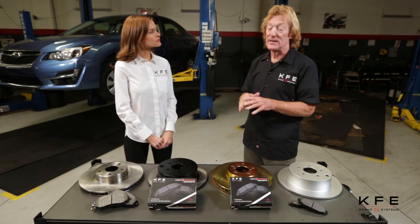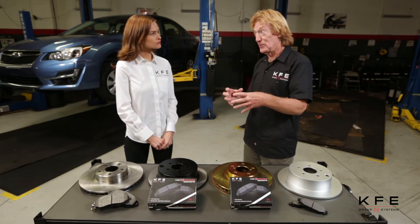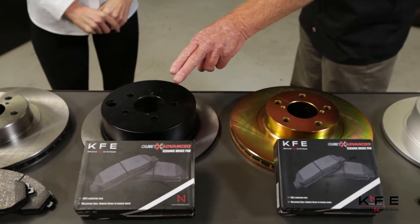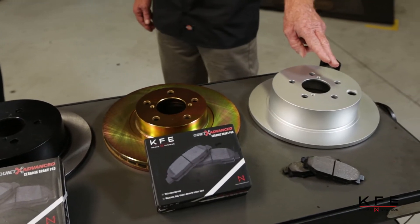There are many different types of corrosion protection for rotors, but what we're going to do today is focus on the four most popular ones and then compare them to each other. These are oil on the rotor or no protection, paint hub protection, zinc plating, and a proprietary coating.